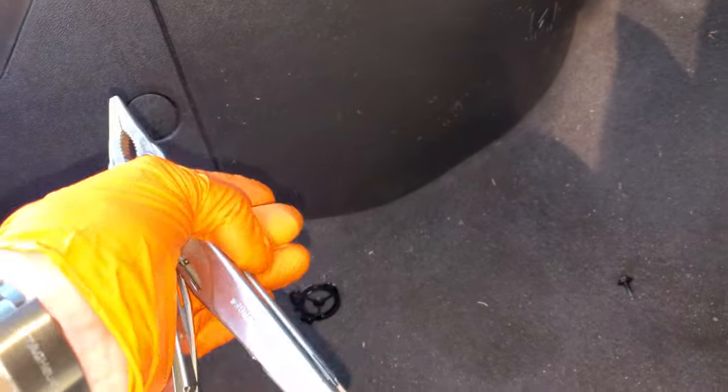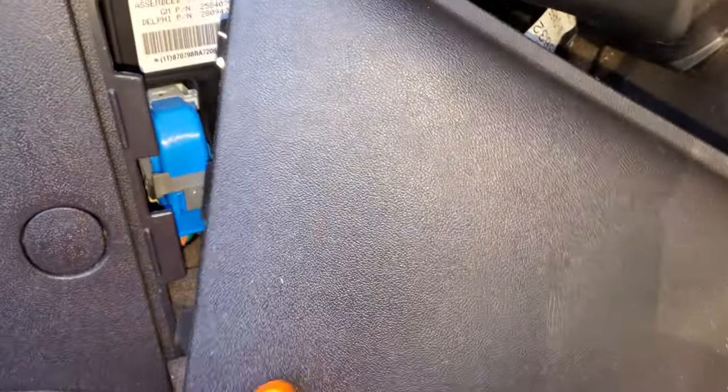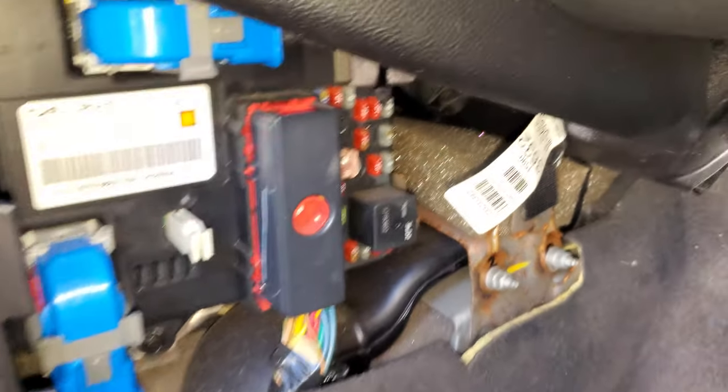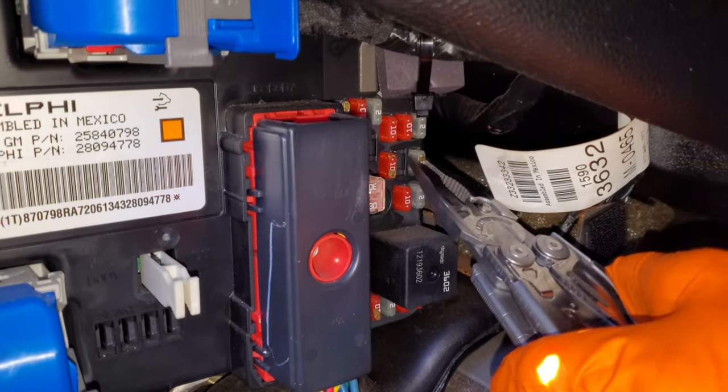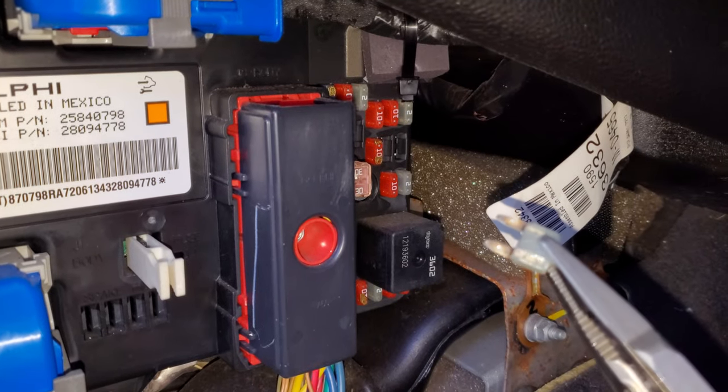The first fuse is going to be located right behind this cover here. It's in the body control module and it's a tiny little 2 amp fuse — it's going to be this one right here. Be sure to check that out.